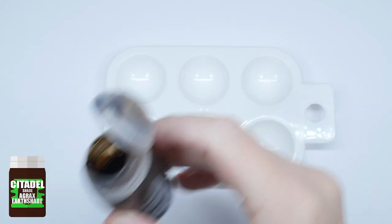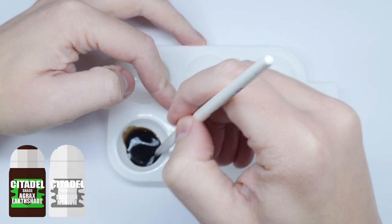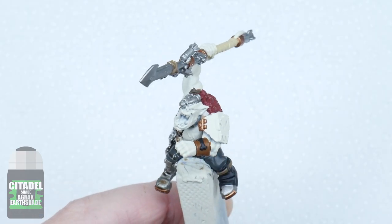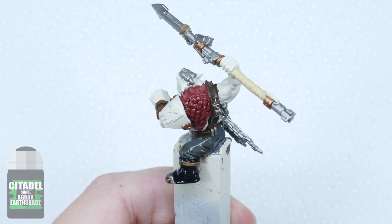We've painted all these details together so we can now apply a wash on them at the same time. Just like before with the wash we made for the Squig Hog skin, thin down some Agrax Earthshade with an equal amount of Lahmian Medium. Then use this wash only on the areas we just painted, making sure not to get any on the finished Squig Hog body, and let this dry.